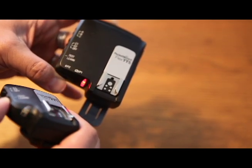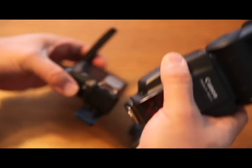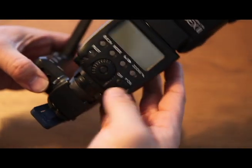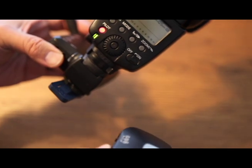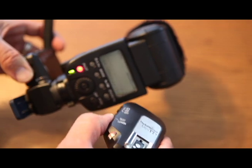My camera's ETTL information gets transmitted to the TT5. I'm going to sync my 580 EX2 flash on here — it locks into the hot shoe — and turn it on. If I hit the test button it fires, hit the test button again and it fires. We could do this all day long until the batteries start to drain out.